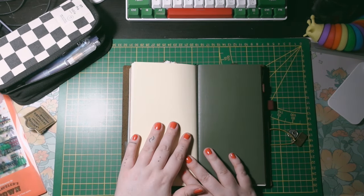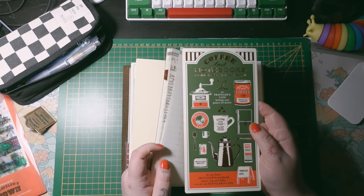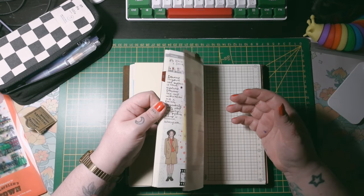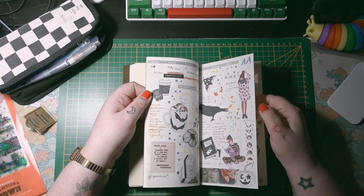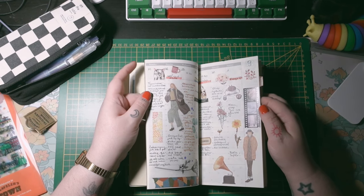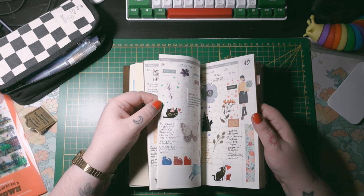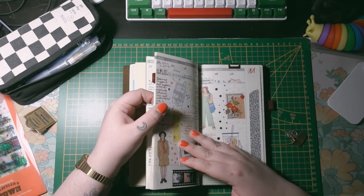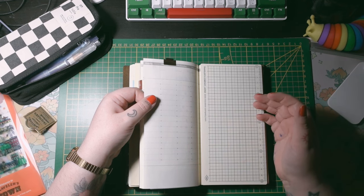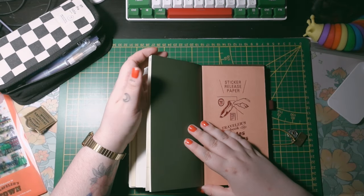This is a vertical weekly insert. I fell in love with the vertical weekly format last December or November, and ever since I'm so in love with it. I had a two-month break for Hobonichi Weeks but I always come back. I'm back with the Traveler's Notebook and I'm going to start a new insert, a new week.